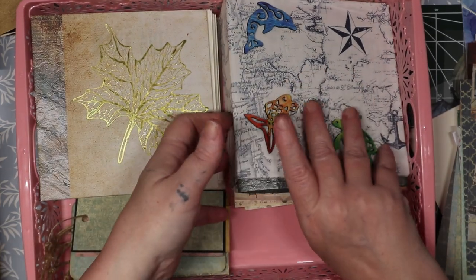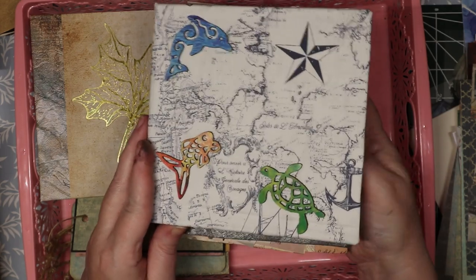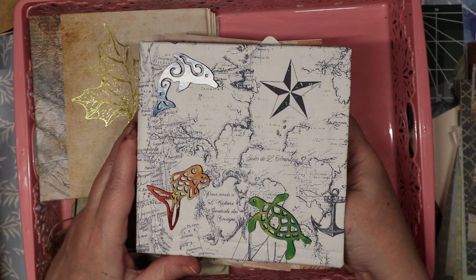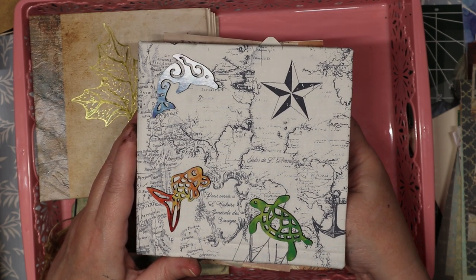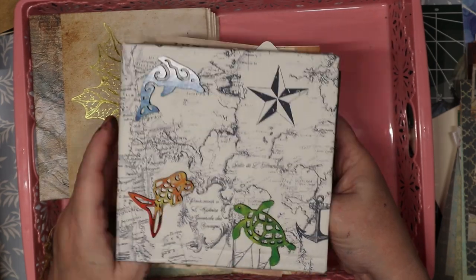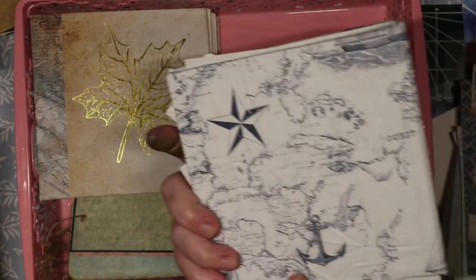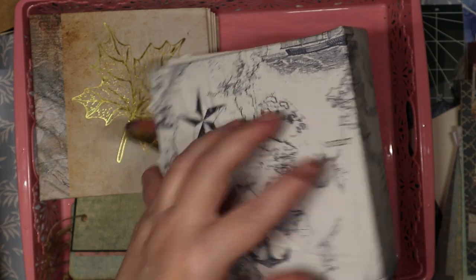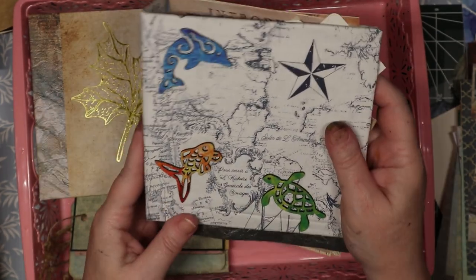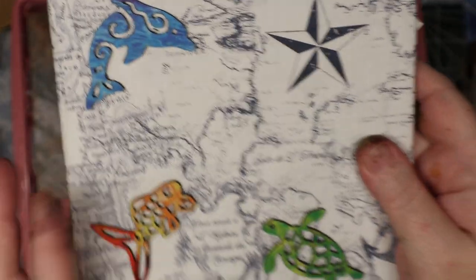This one I've tucked all the elements I want to use — this is going to be nautical themed because the cover is kind of nautical. It's got an anchor — it's a map. I had these little wood elements and I thought they were cute, so I glued them on the cover. They kind of stick up a little bit, but I thought they were a cute little element.